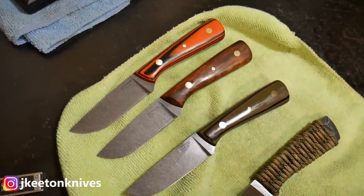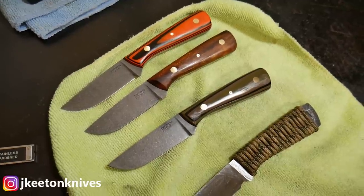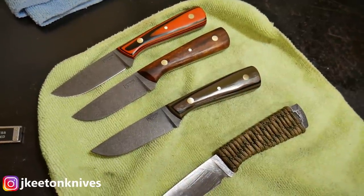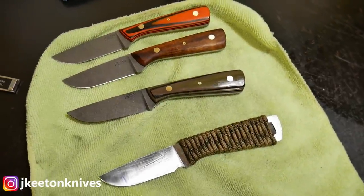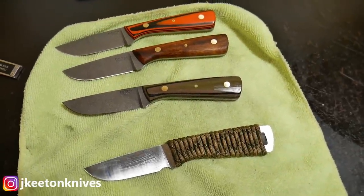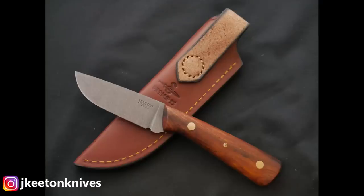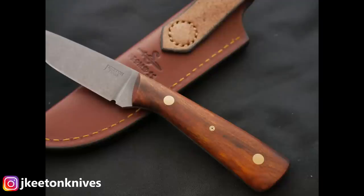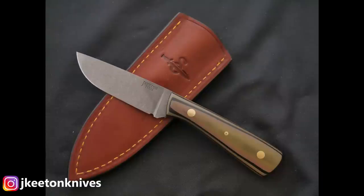Here are the three finished knives. They ended up being paired with Diomedes Leather Industry sheaths — we've been doing some partnerships there. He makes leather sheaths for my knives and the whole package is beautiful together. He does amazing leather work, way better than I'm capable of at this point, so I like being able to offer my customers a nice finished product.